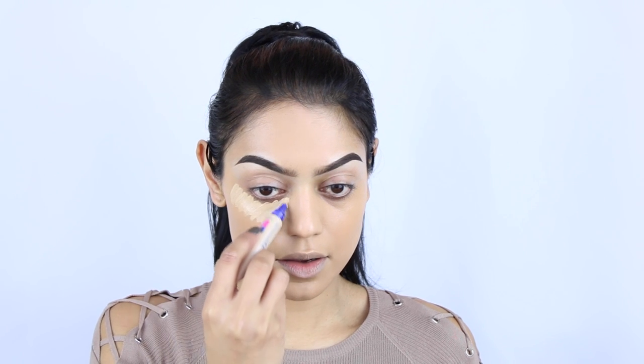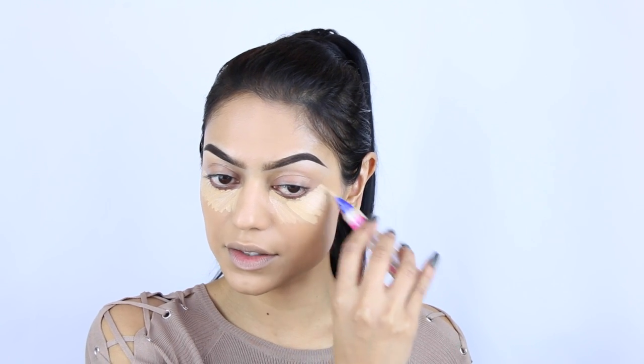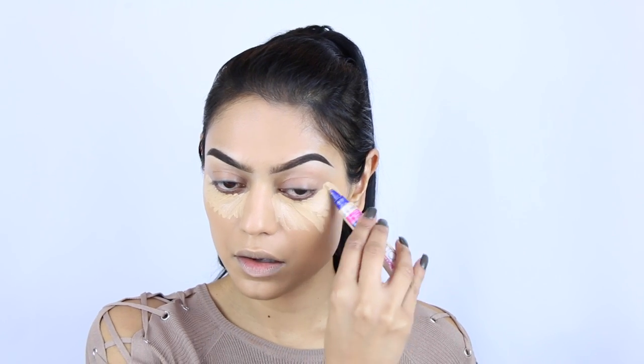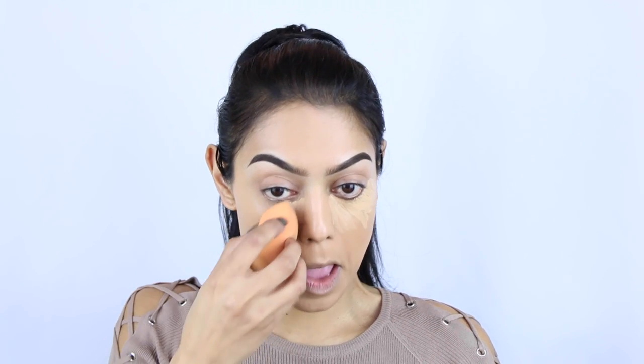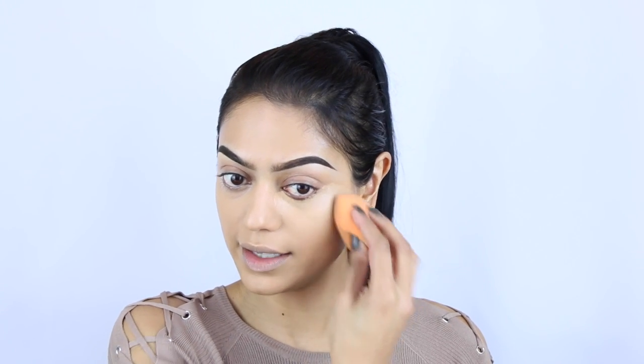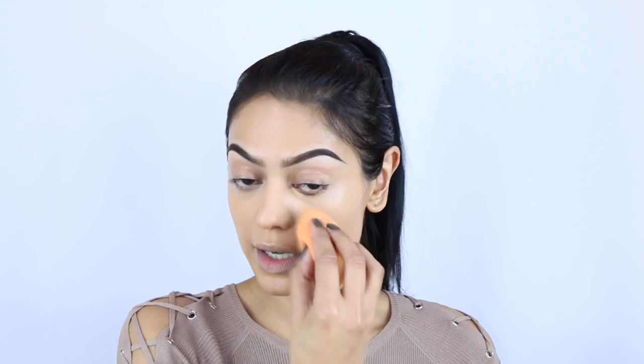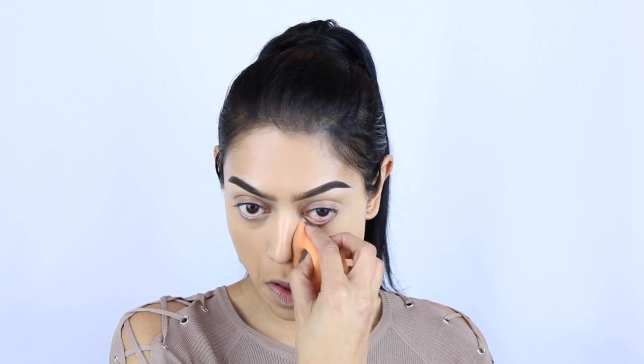I like the shade. I don't think this is a full coverage concealer but it does feel nice on the skin. This is not a full coverage concealer — it's okay but it doesn't give me the coverage I want. We'll make it work. I do have a highlighter I'm going to use when I'm done with my concealer and contouring.